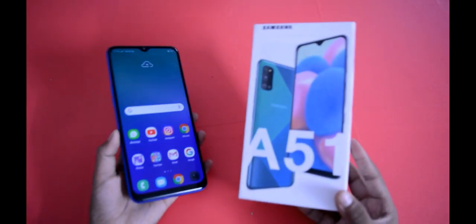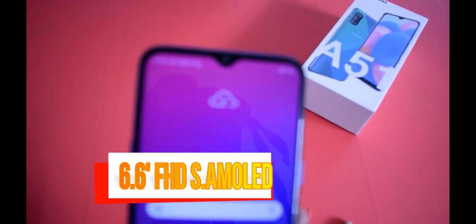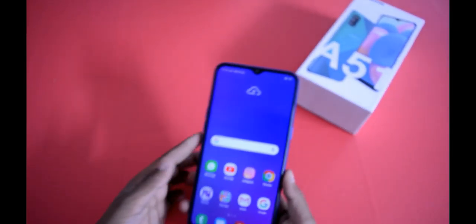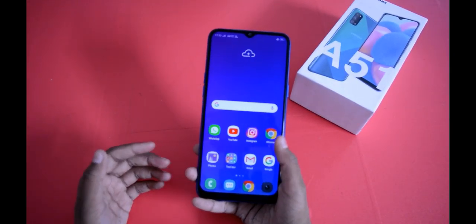The phone is very small. Let us know how you feel about it in the comment section. The display is a Full HD Plus display based on 1080p resolution — Super AMOLED display. Bezels will be much less, and you will get an in-display fingerprint sensor.